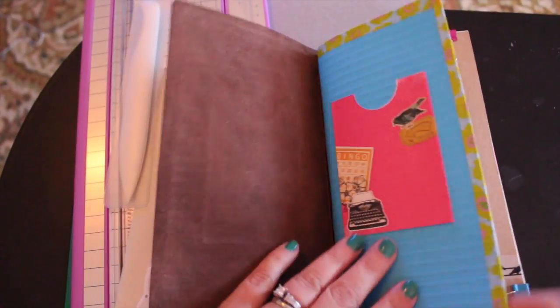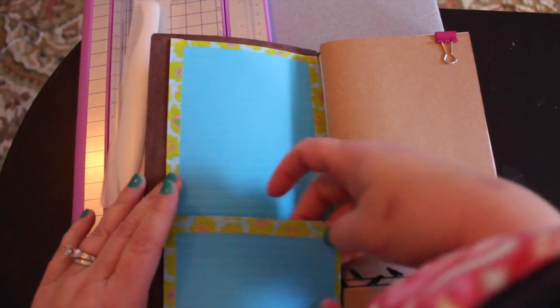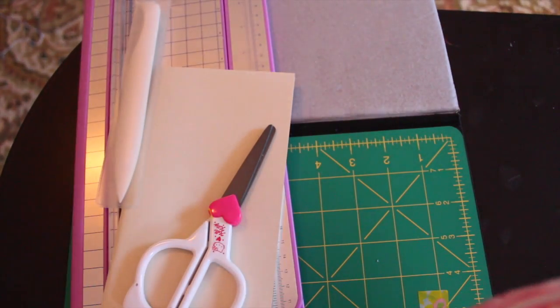I just wanted a pocket folder type thing that I could put in front of my Midori. So yesterday I made this little guy - this is the outside of it, this is the inside, just a little pocket here, and it continues on to the back as well. I simply made this out of a piece of 12 by 12 cardstock and some washi tape. I had a couple of requests to do some instructions or a tutorial on this - I made this up as I went along.